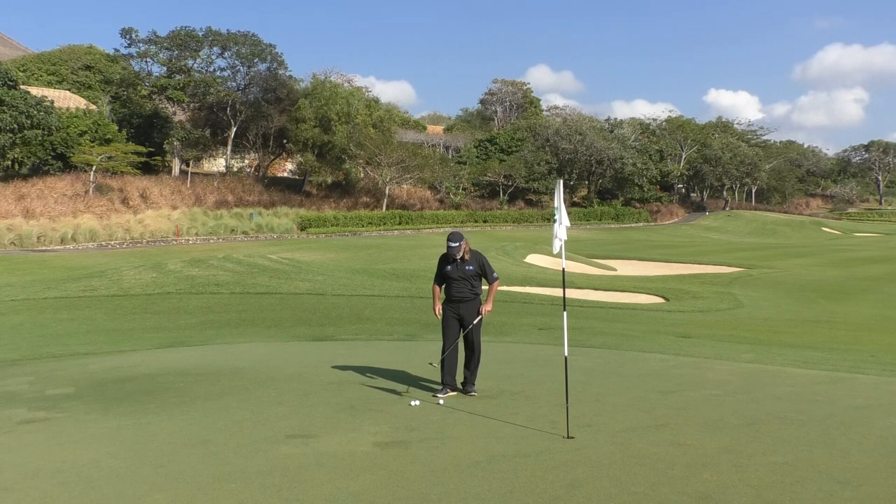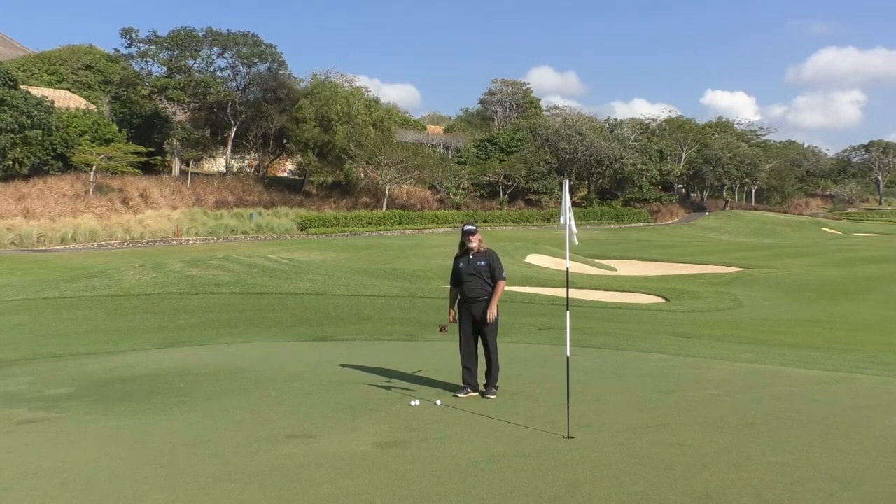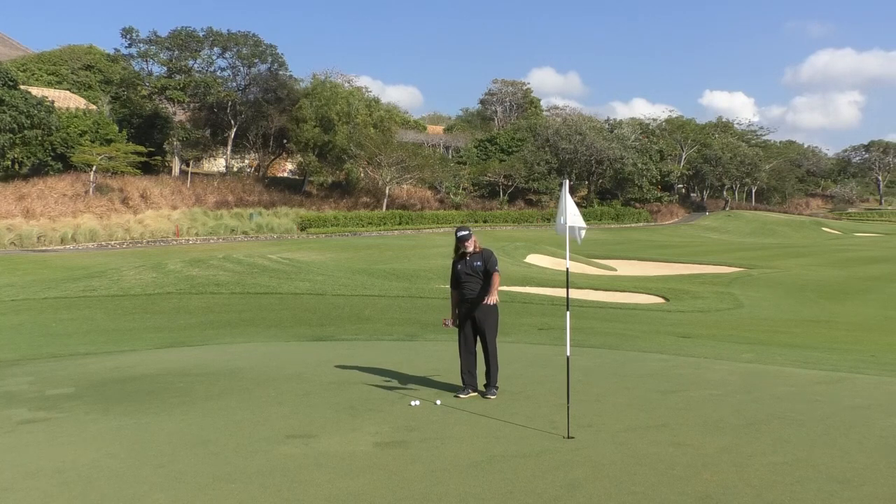That said, we've got to have some strategies that we're working with. So the first strategy here is: I'm just using the sun over here and it's cast a shadow over this side of the ball. The line is not — there's actually a little bit of right to left break here, but just for the exercise,